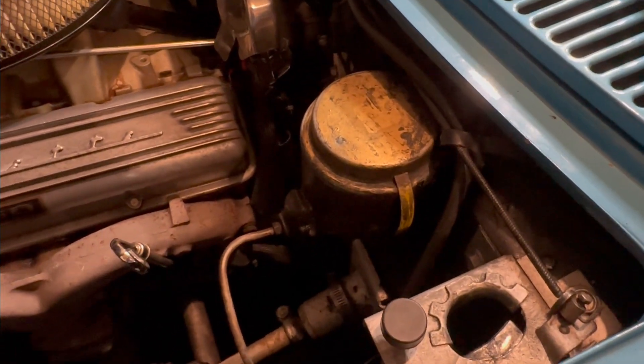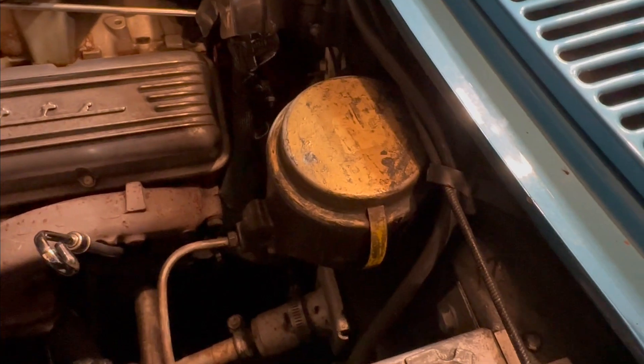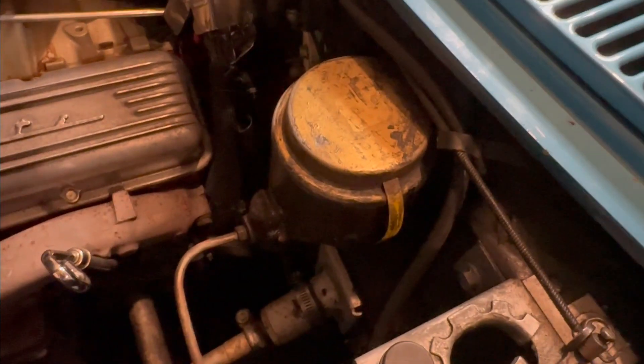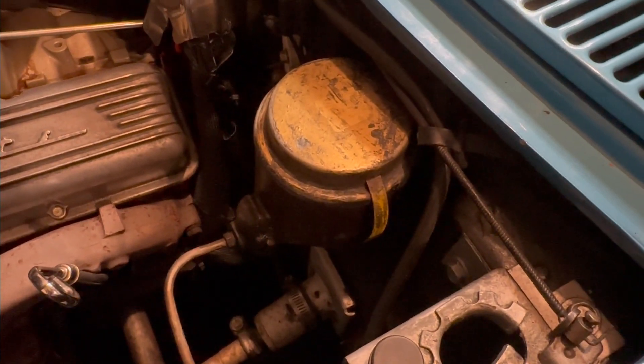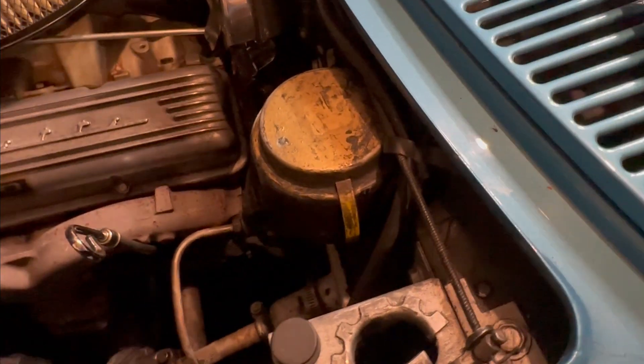I also noticed when I was below the car, a lot of that black spray paint was bubbling up from what appears to be some brake fluid leaking down there. I don't know if that's old or a continuous leak or whatever, but we'll also investigate that.